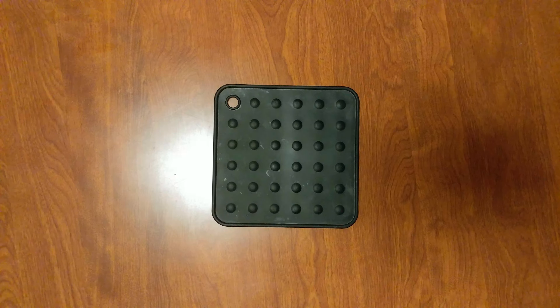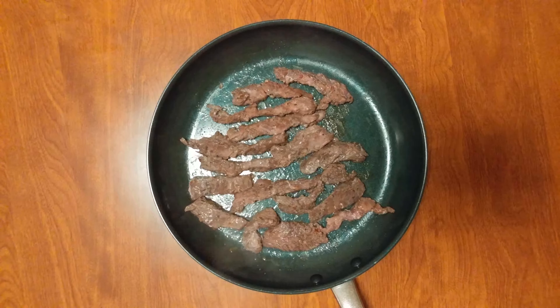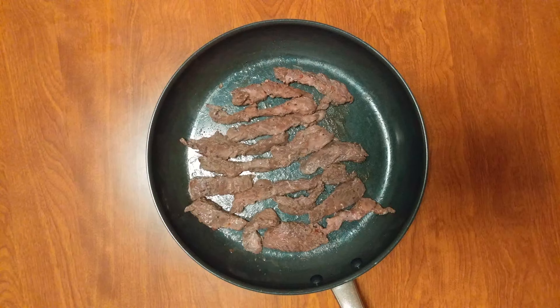It's definitely less than two minutes. We're done. Not a lot of juice.